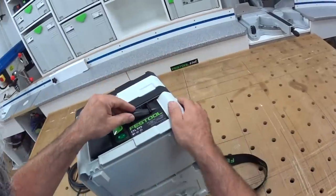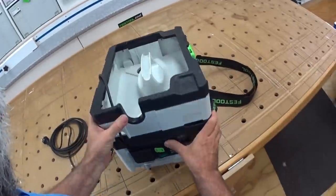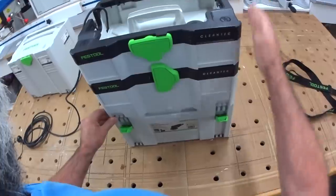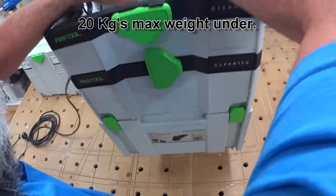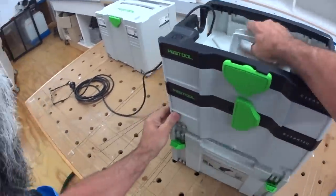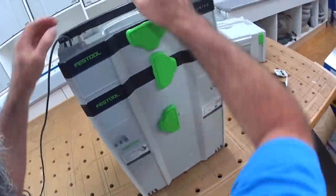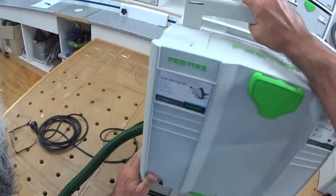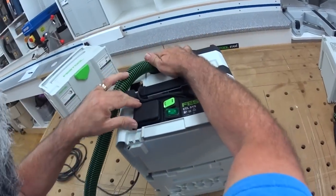Putting it back together again — it's a pretty simple process. The older sustainers will go underneath and lock on. The most weight you're allowed to put under the vac is 20 kilos — I know that because I read the book. It will also take the new sustainers quite easily, probably easier. Even with the hose out the side, there's a little area there for the hose and the lead to come out, and everything locks back together.